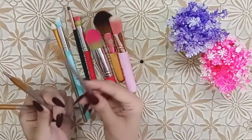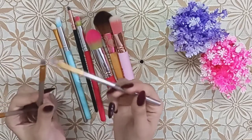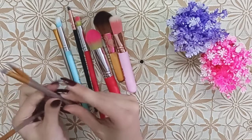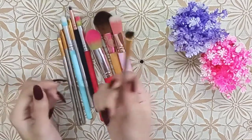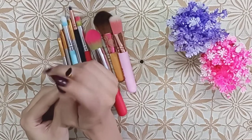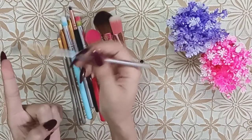Besides these uses, you can also use it along the lower lash line. Some brushes in the set are the same shape. There is a fluffy big blending brush and a small blending brush — useful when you need to blend in a small area or cut a crease.